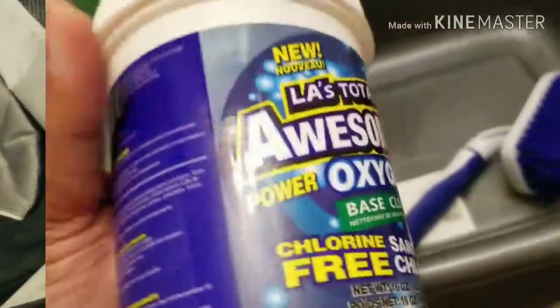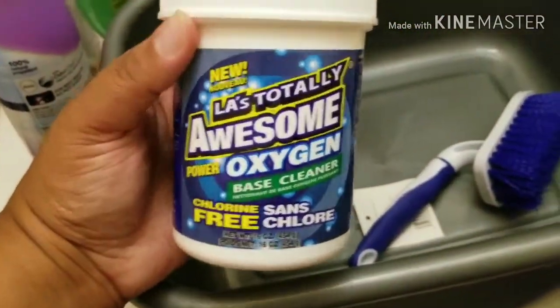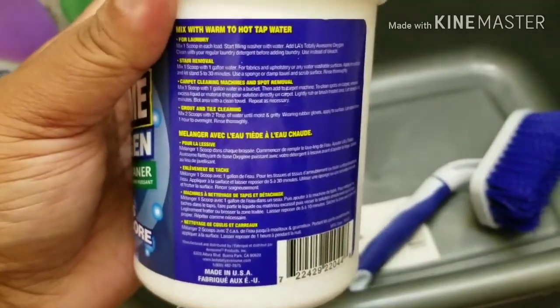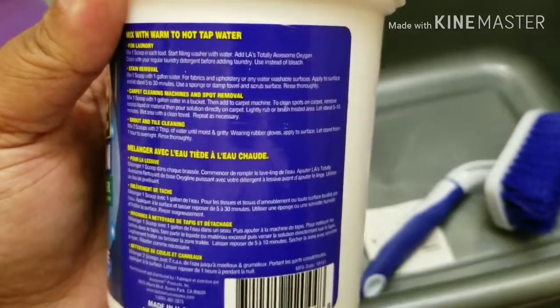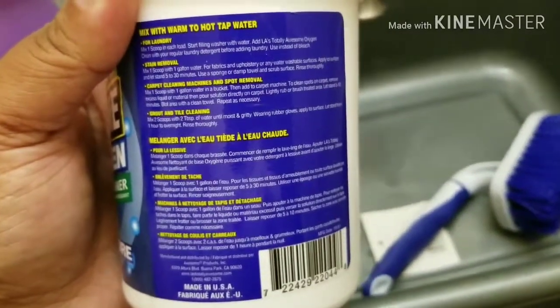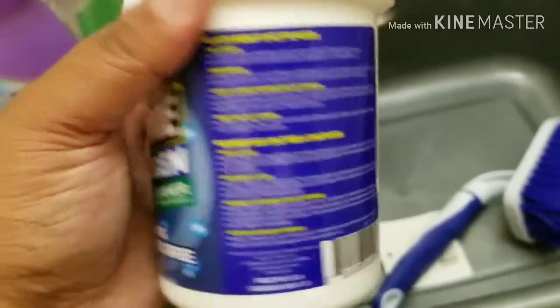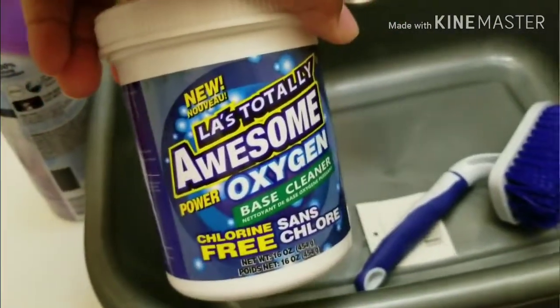I'm going to try this on it. Let's see — stain removal: one scoop per gallon of water, apply to the surface, let stand five to thirty minutes. So I'm going to try this first and see if it works.